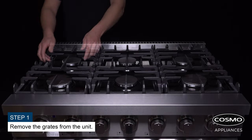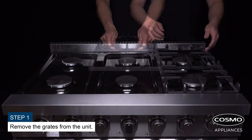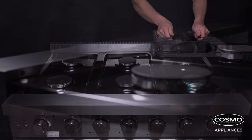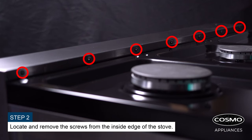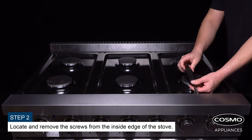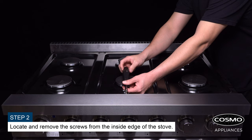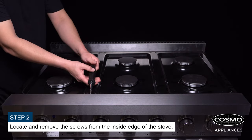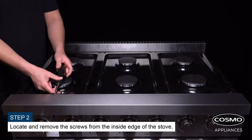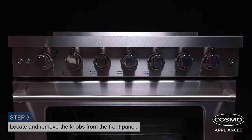Remove the grates from the unit. Locate and remove the screws from the inside edge of the stove. Locate and remove the knobs from the front panel.